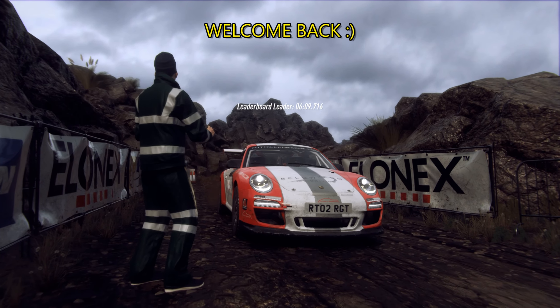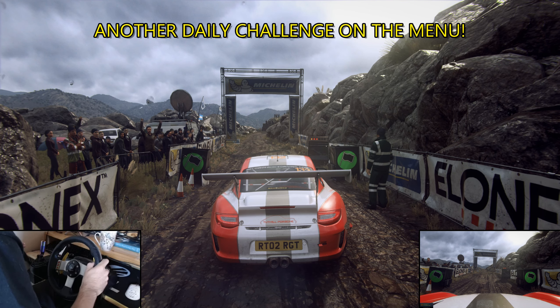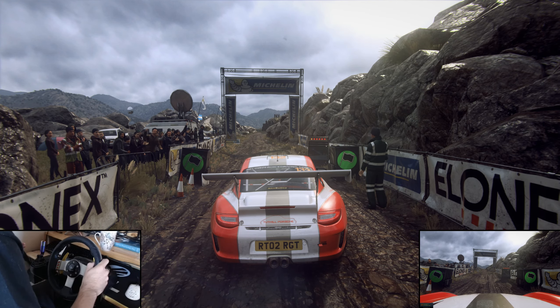Start 60, open hairpin right, tightens, into one left, extra long. 4, 3, 2, 1, go.